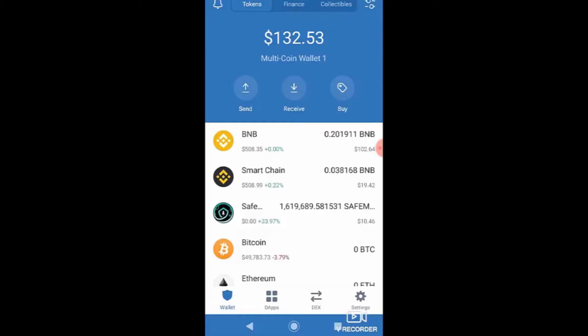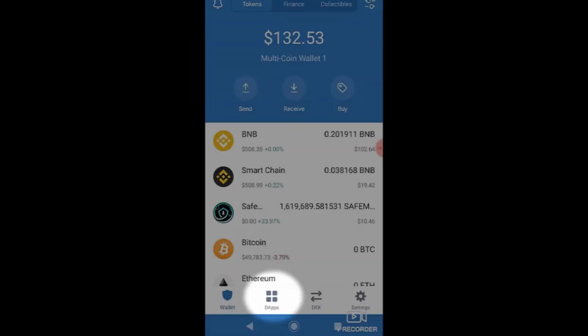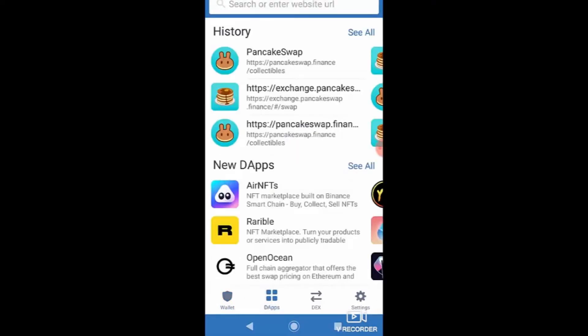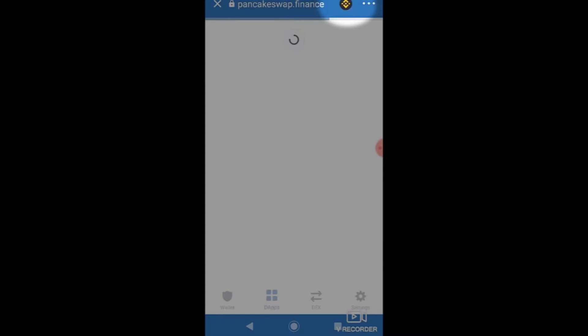Once you click that link, it pops up a prompt saying Cancel or Open — click Open and it will start allowing you to access the DApps browser from your Trust Wallet. Once you have that added, whether Android or iOS, you're ready to go. Now inside your Trust Wallet, click the DApps link at the bottom and it pops you into a Web 3.0 browser window.